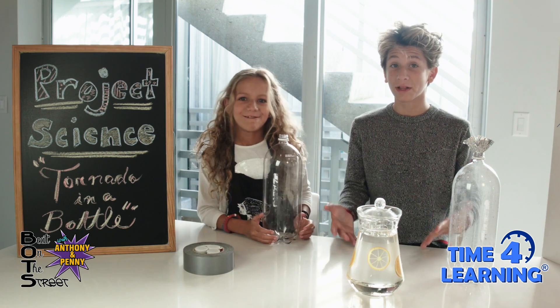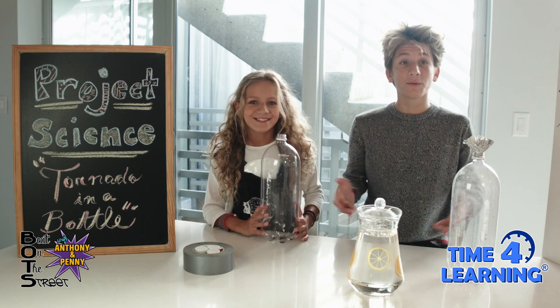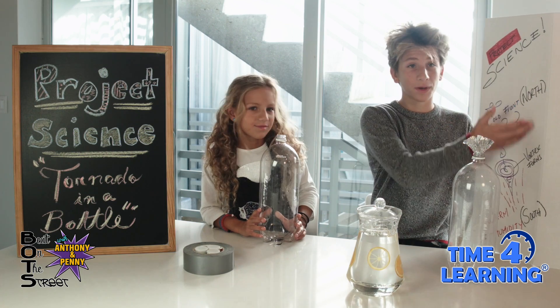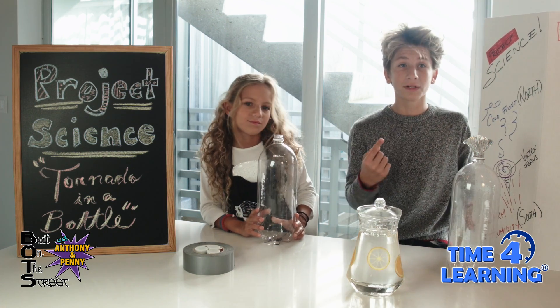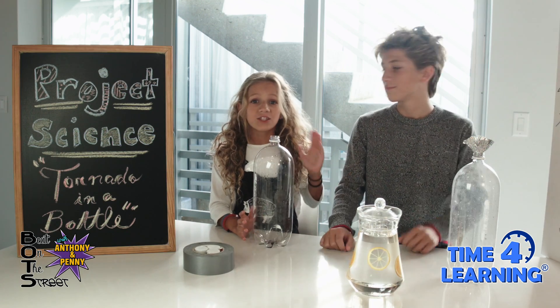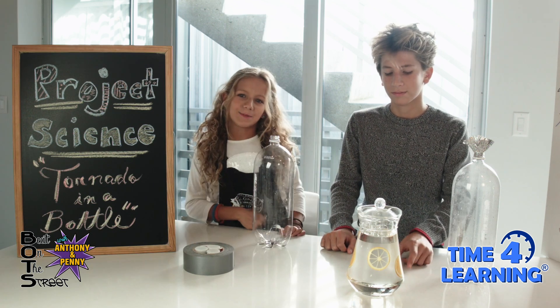Yes, tornadoes form really fast and we get no warning about it. It happens suddenly when different temperatures and humidity meet. For example, a cold front from the north meets warm humidity from the south, causing the vortex to form the tornado. It's really unbelievable. Now let's show the viewers what they will need to make this science experiment.